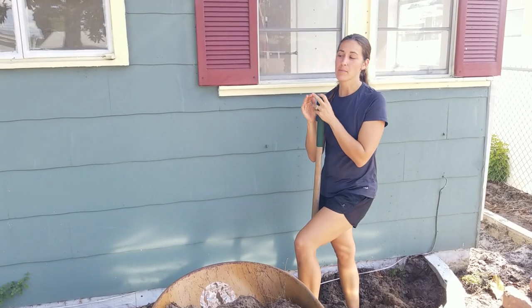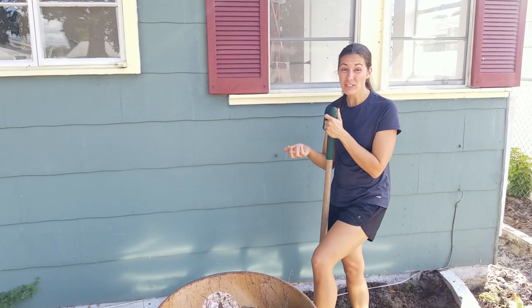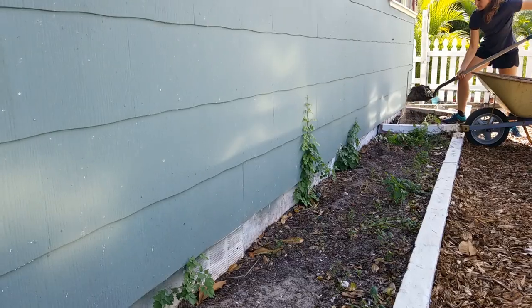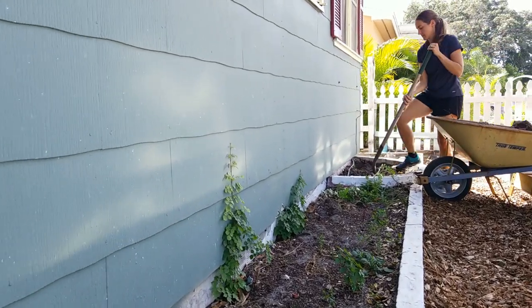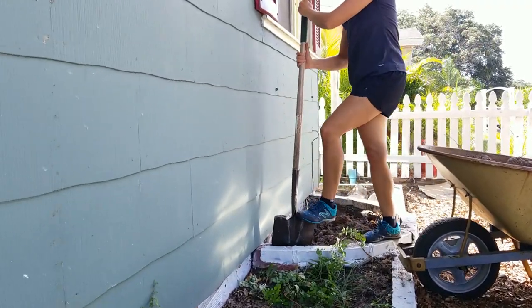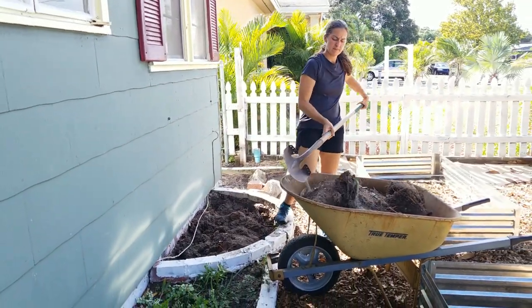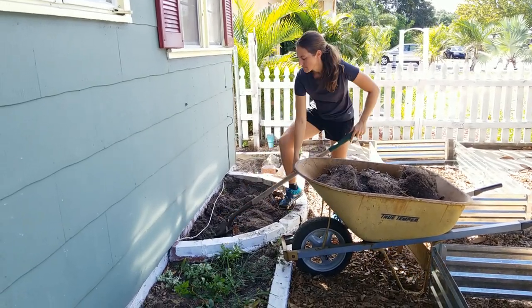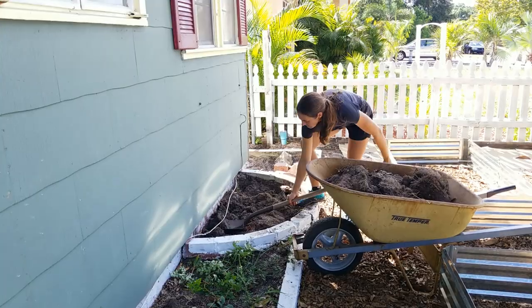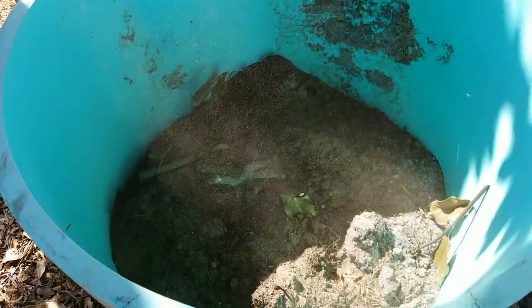The new house that I just bought has some awesome built-in planters around the perimeter of the home — just shy of 400 square feet of growing space. But the soil in it is pretty poor, very weedy, lots and lots of weeds, and not very nutrient-dense. So I decided to take some of that soil out of the built-in containers around the home and use it as fill in my large raised beds.